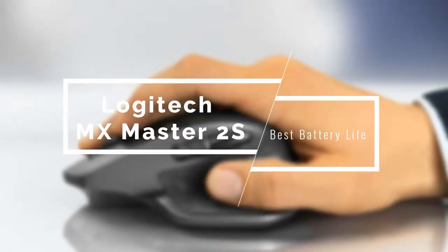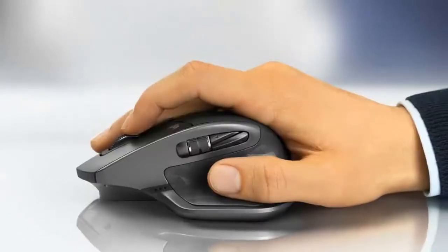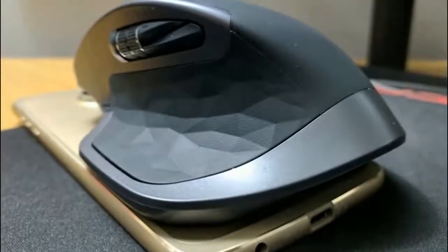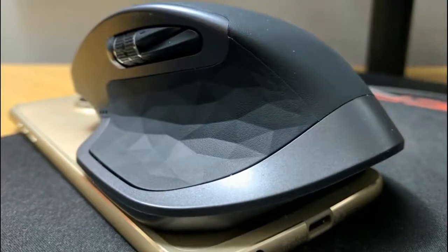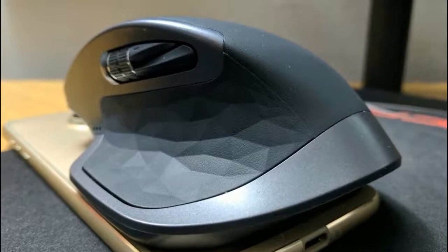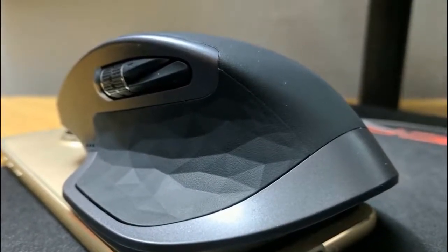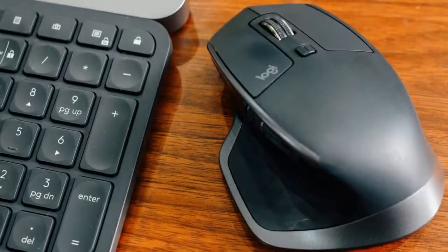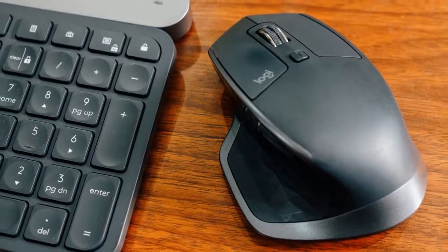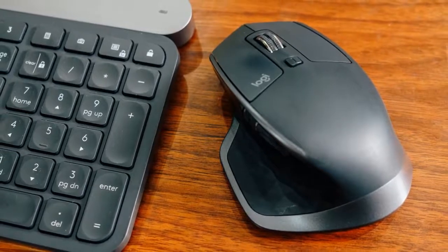Coming up next we have the Logitech MX Master 2S, a superb mouse that has all the features covered and delivers the best battery life on macOS. Logitech has delivered amazing mice for a long time and this one has all the bases covered, delivering quality, reliability, performance and tracking. It comes in three colors — gray, light gray and midnight teal — all of which look excellent. It has a rubberized textured body all around that feels premium and the thumb grip is very comfortable.